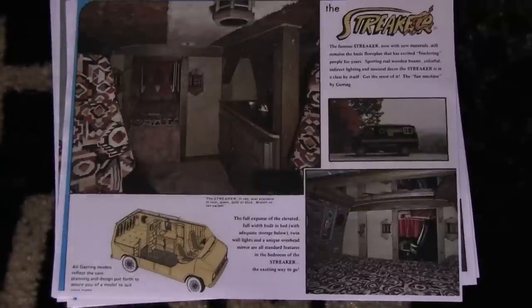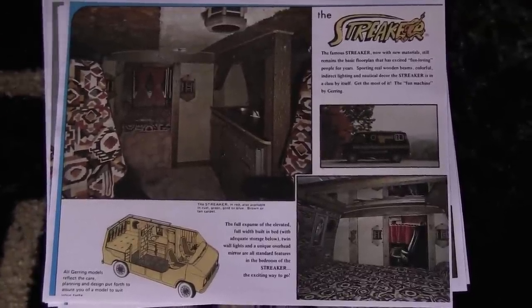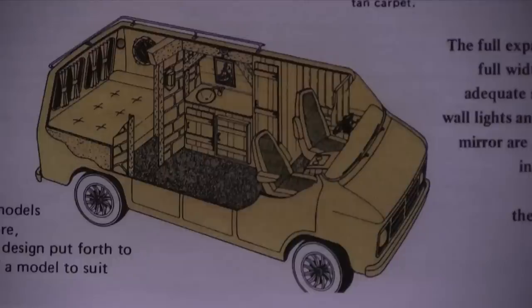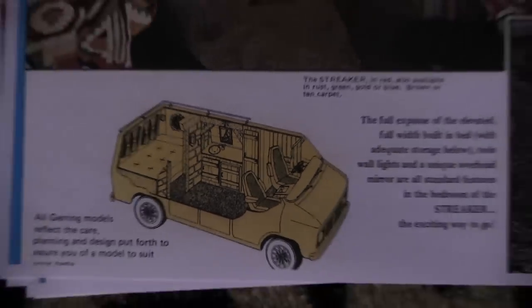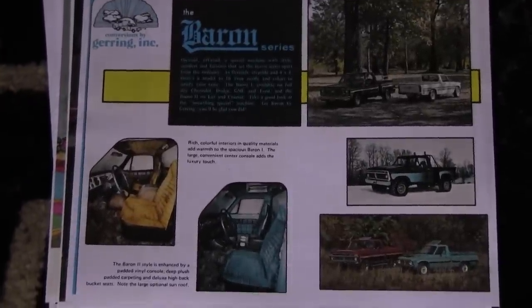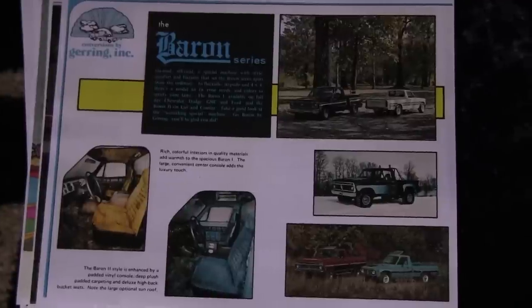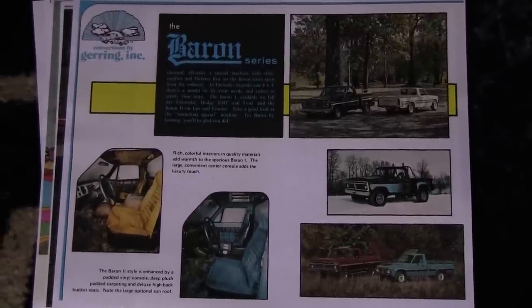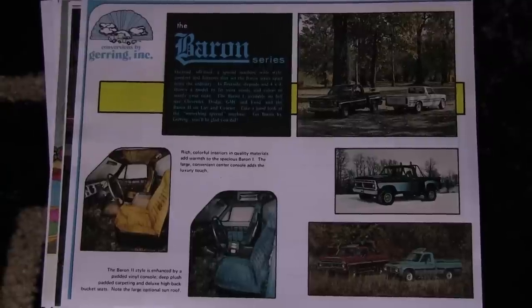Here goes the Streaker in the brochure — just amazing. You can see the layout here. Gehring also made pickup trucks; this one's called the Baron, which was really popular back in the '70s. I've never even seen one, but they did do them.